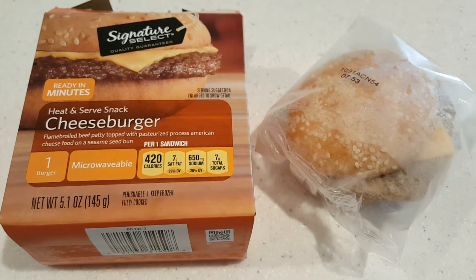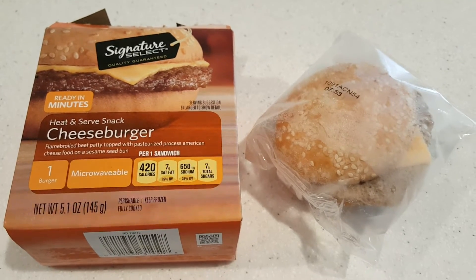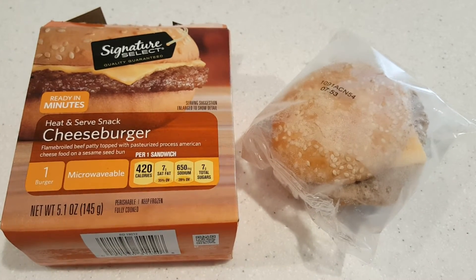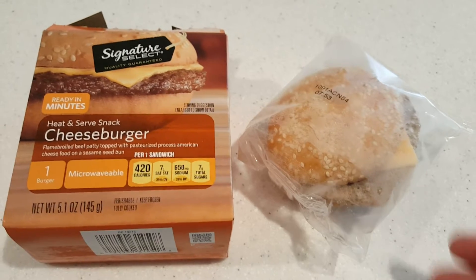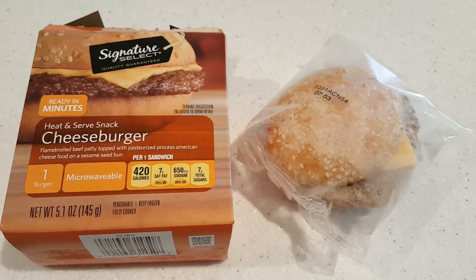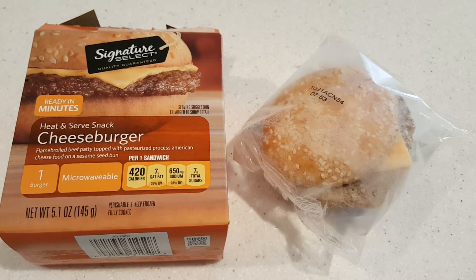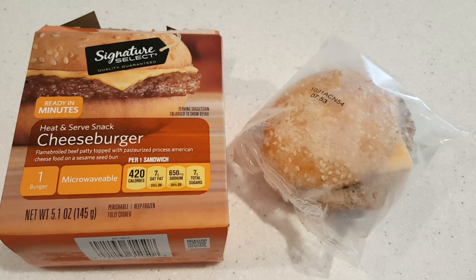Hello YouTubers, today I'm gonna try the Signature Select cheeseburger which I got at Safeway. You can see it here in the wrapper. I'll go ahead and put it in the microwave for about two minutes. I'll put in the comment section to let you know how it tastes. If you like the video, hit the like button — better yet, subscribe.